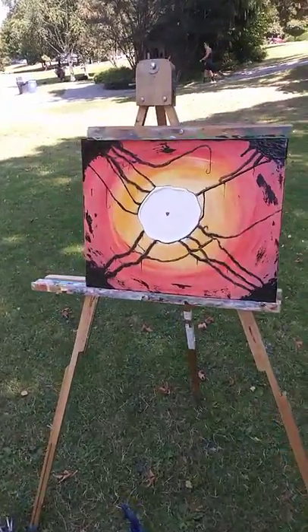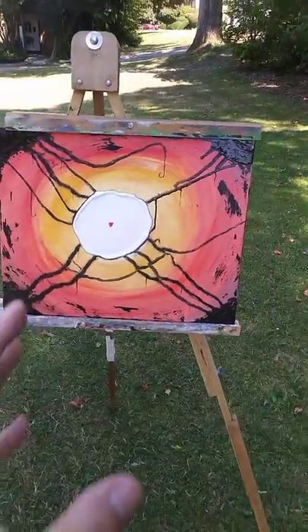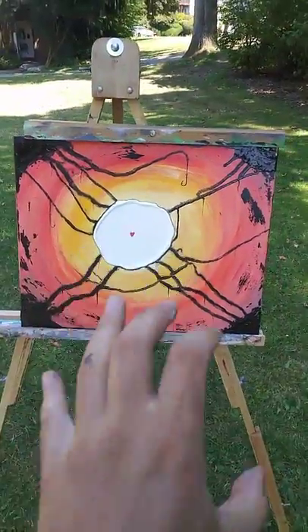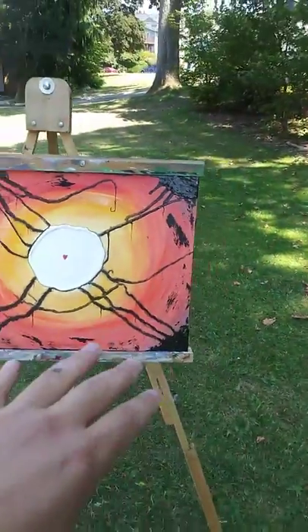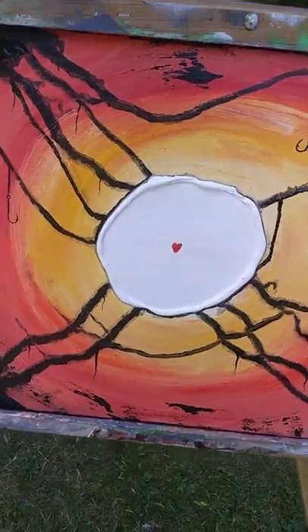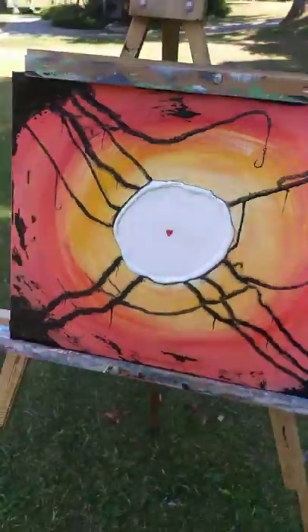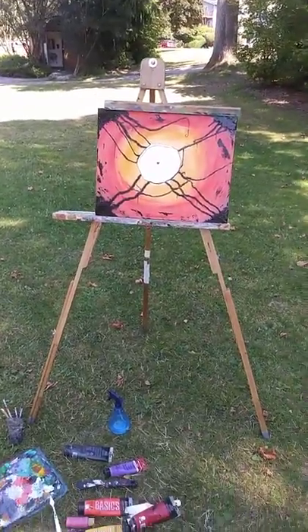Hey guys, Will Brown here again from Will Brown Art. Check out this crazy abstract 'hide your heart' kind of painting — really dark and grim, so much powerful imagery in this. We got hooks on the side hanging as well, drips and contrast and intense color in the back, movement, and then a little heart and the white in the center being protected by this big ol' clump of texture running around. Really powerful piece.